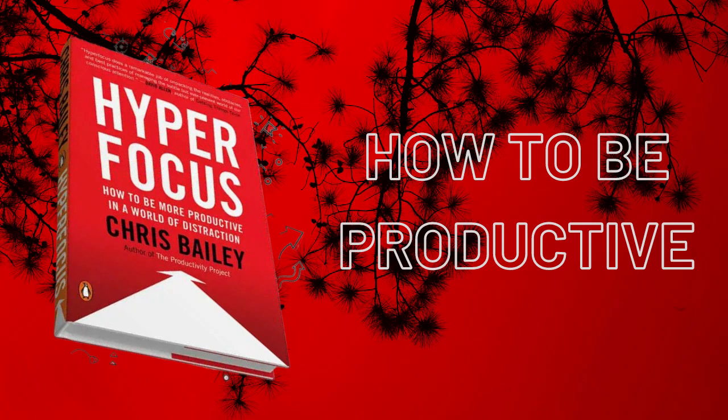Hyperfocus by Chris Bailey — Book Summary. This book explores how to train your brain's two most productive modes: the focused mode, hyperfocus, and the creative mode, scatter focus. The first is needed to be highly productive, while the latter is best for connecting ideas and solving problems.